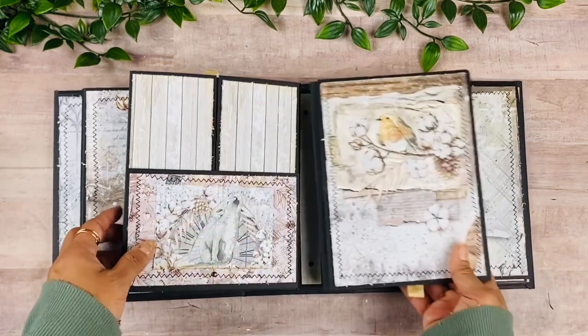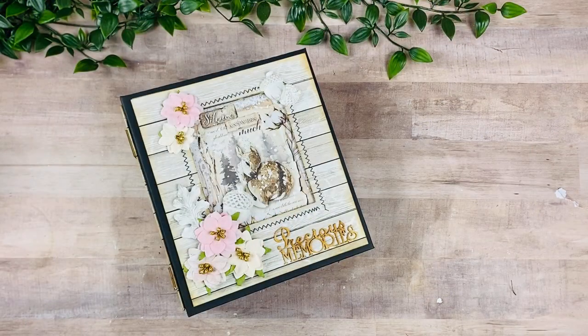And that is the Cozy Moments album — I hope you guys enjoyed the walkthrough! Again, I will have the link to my website in the description box below where you can purchase the kits and find the video class. I want to thank you so much for watching, and I'll see you guys in the next one — bye!